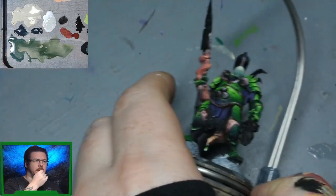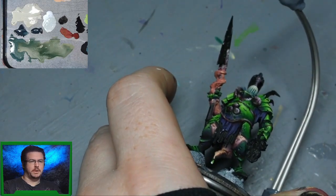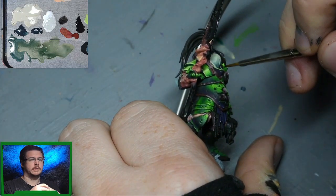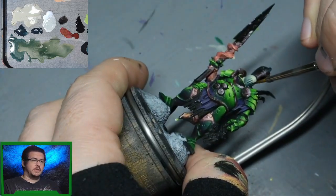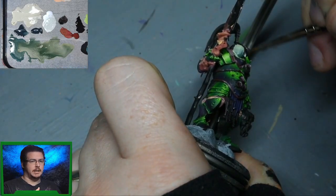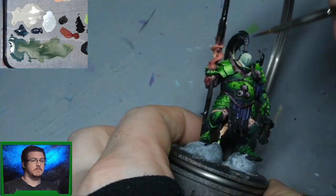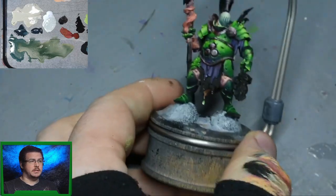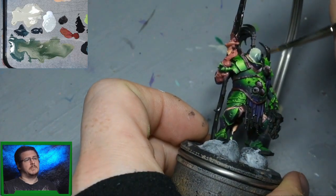I've skipped ahead a little bit because it's just a lot of the same. I've got to the point where I'm happy with a rough transition and happy with the shape of my shadows and highlights. This is the bit I don't normally do very much of, but I need that smooth result, which is why I'm doing it. You can see my wet palette is a runny mess because I've added so much water to my paints - turning them into a glaze consistency.